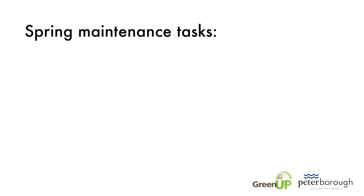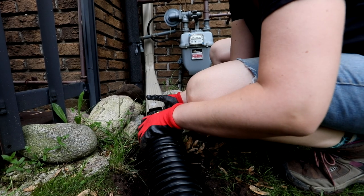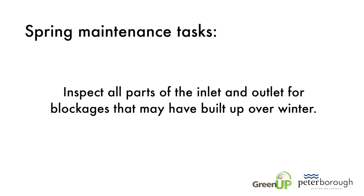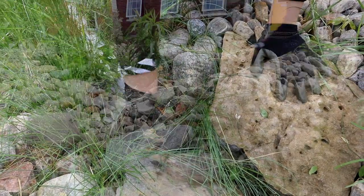Spring is when you'll typically complete most rain garden maintenance tasks. Each year you should reattach any piping and rain barrels that direct water into your garden. Inspect all parts of the inlet and outlet for blockages that may have built up over winter, and ensure that water enters and leaves the rain garden freely.